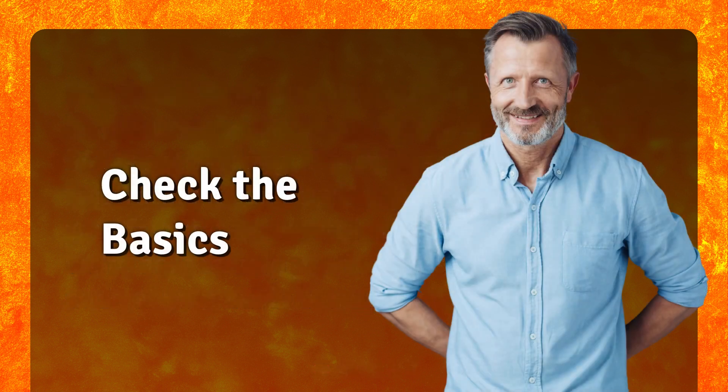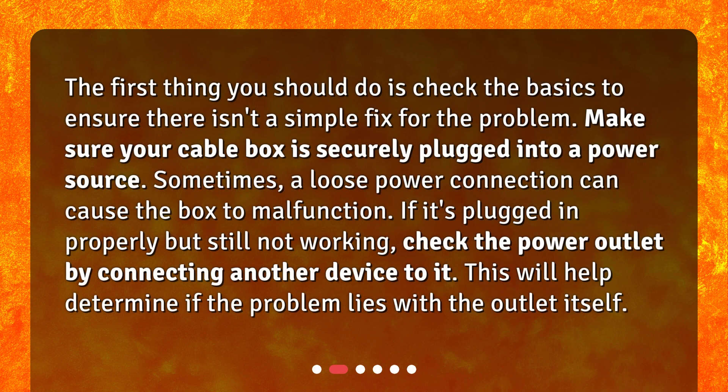Check the basics. The first thing you should do is check the basics to ensure there isn't a simple fix for the problem. Make sure your cable box is securely plugged into a power source. Sometimes a loose power connection can cause the box to malfunction. If it's plugged in properly but still not working, check the power outlet by connecting another device to it — this will help determine if the problem lies with the outlet itself.